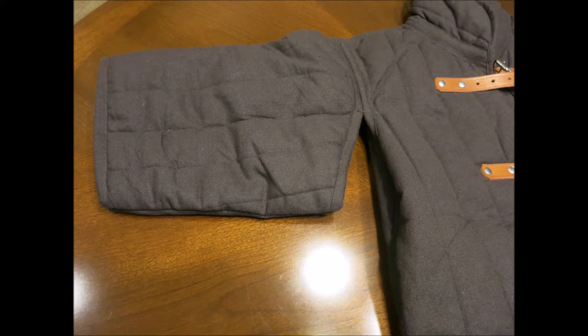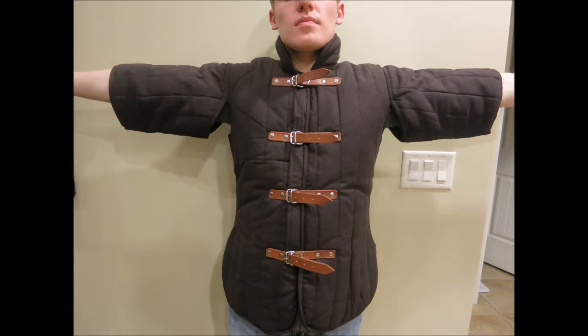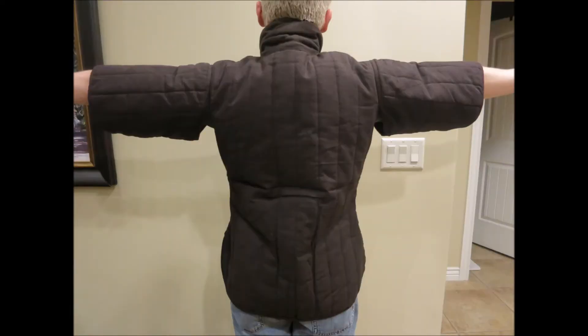If we look at the sleeves, the gap there is quite good, and it's easy to move the sleeves and move your arms while in there. So the sleeve gap is good. As you can see in these next pictures, it doesn't even leave too much exposed in that lower area of the arm.